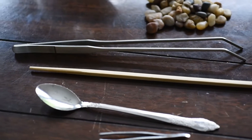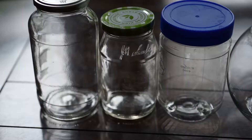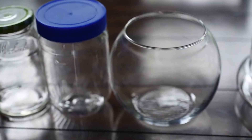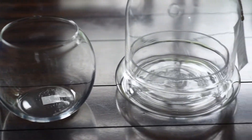Here are some tools you'll need to help move stuff around if you're using a jar. You can use chopsticks, a long spoon, or those long tweezers if you have them — those are from my aquarium that I use to plant my aquarium plants.